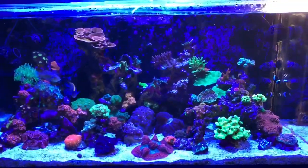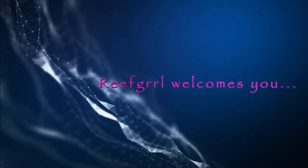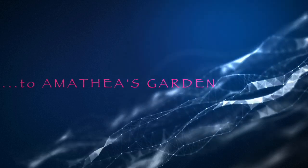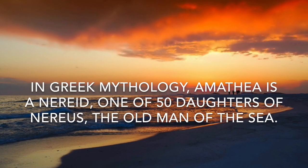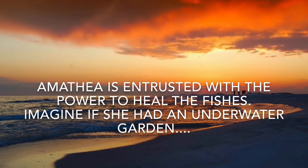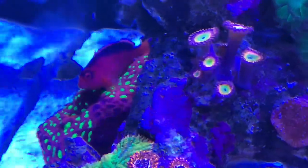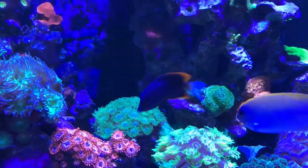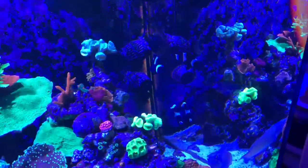I've been keeping reef tanks long enough to know that when it comes to bubble algae, the minute you see it in your tank it isn't a matter of if it's going to spread but when. Hey everybody, Reef Girl here and welcome to my channel. I have a healthy, happy, relatively peaceful community of fish here in Amathia's garden. When I noticed a couple of months ago that the bubble algae was spreading faster than my four emerald crabs could keep up with it, I knew something had to be done.